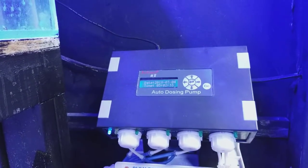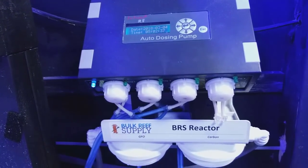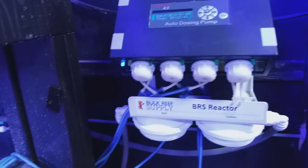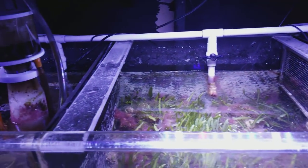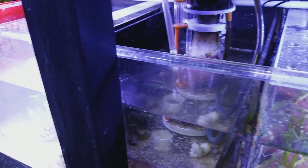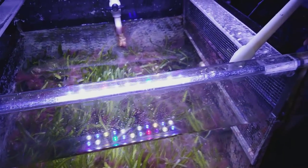I always like to do my carbon and GFO changes on the same days I do water changes — it makes them a little bit more efficient. I'm thinking about running both reactors on GFO, because I stirred up a lot of detritus in the tank. I'll run the GFO one extra day and then swap it out and put carbon in later, but at least I'll have one running.